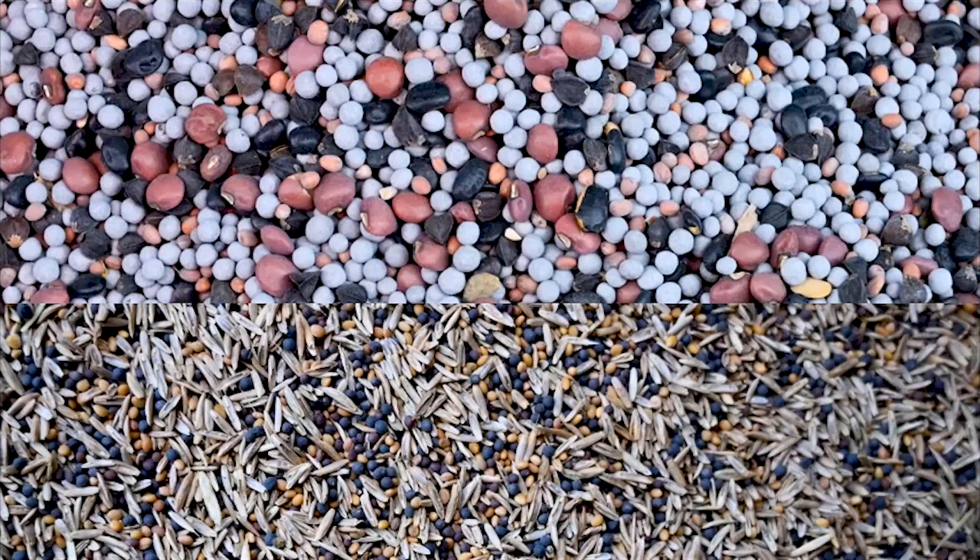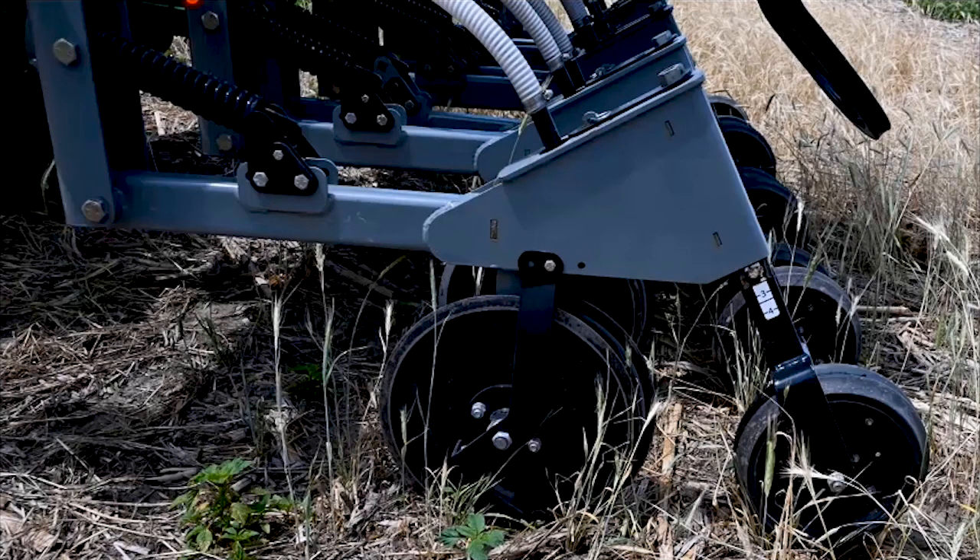With this setup with the central seed hopper, you need to combine all of your seeds together in the mix. Then get the air adjusted correctly to move the large seeds without overblowing the small seeds or the fluffy ones out of the seed furrow. The openers are attached to a simple spring-loaded swing arm mechanism. The openers are a double disc opener, followed by a small wheel that firms the soil and provides depth control.